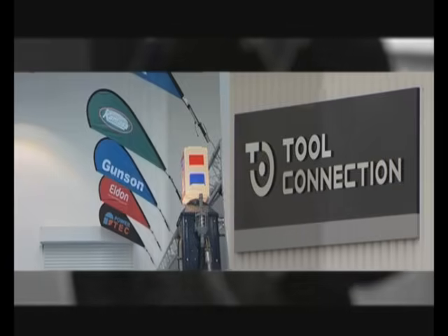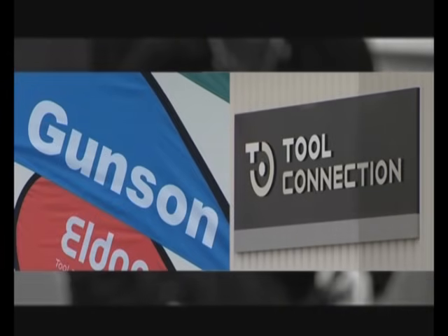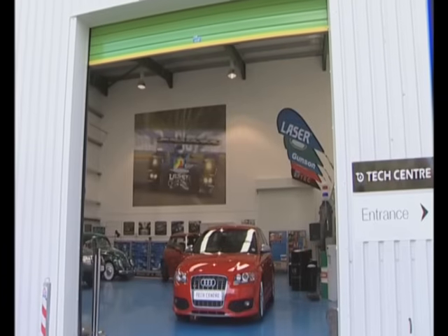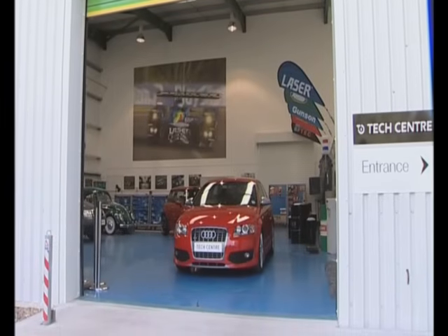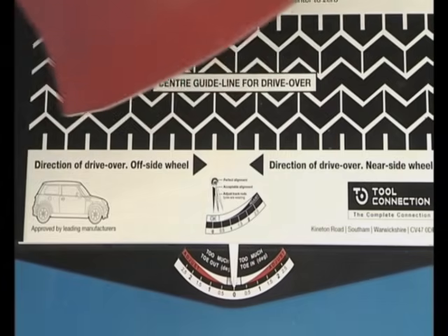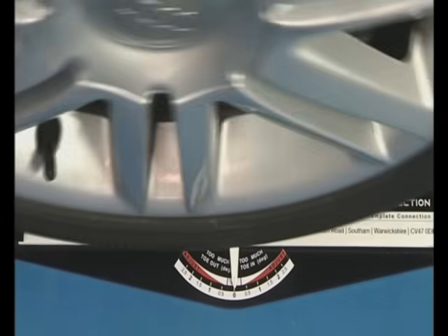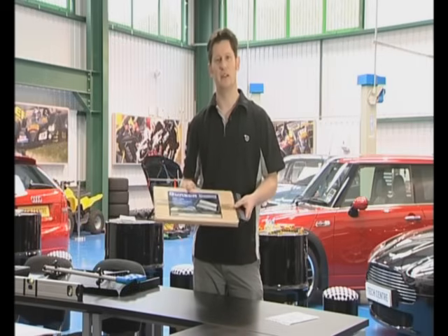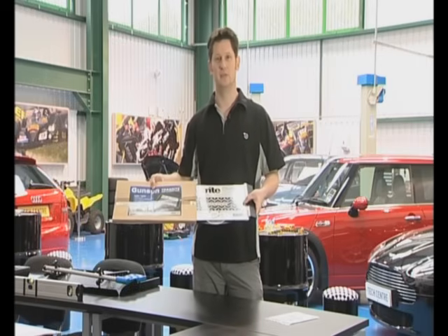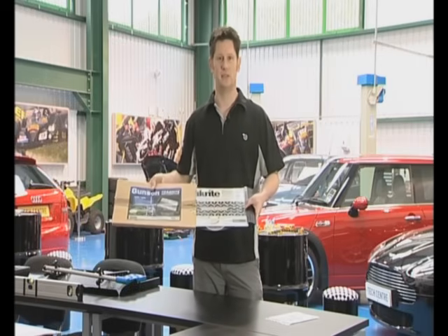For many years, the Gunston range has been well known for innovative and value-for-money tools that enable the enthusiastic owner to maintain and service their car to a professional standard without expensive garage equipment. Gunston are particularly well known for their TrackRight wheel alignment range. Today we'll be looking at the Gunston TrackRight wheel alignment gauge and also some new recent additions to the Gunston range.